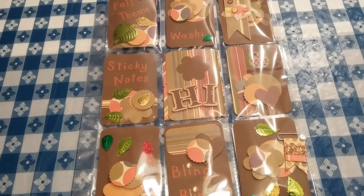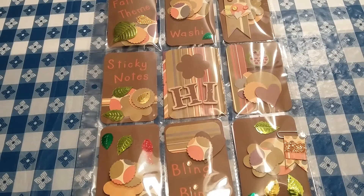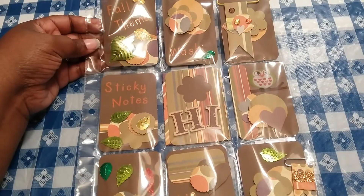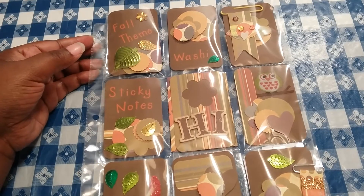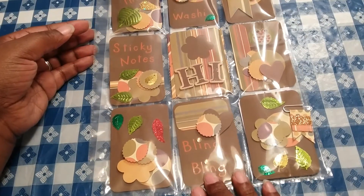Hi guys, Ebony here. Welcome back to my channel. Today I just wanted to stop in to show you guys a pocket letter that I created for a swap that I'm participating in. This swap came from off of Facebook out of the Recollection Planner group. So the theme was fall and this is what I came up with.